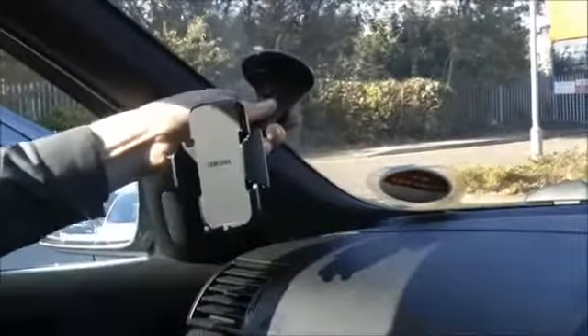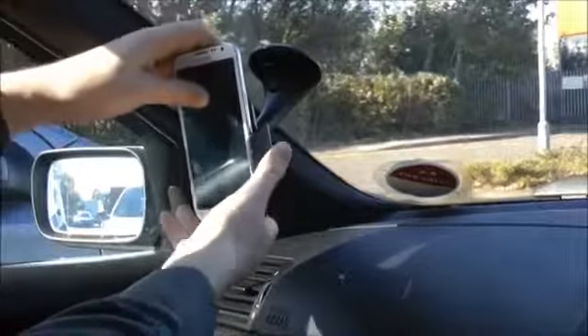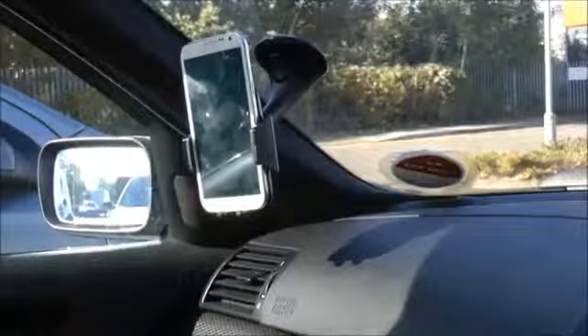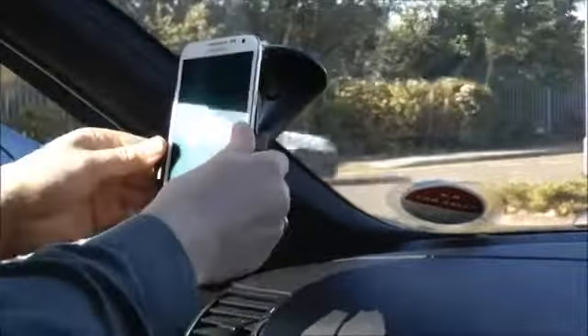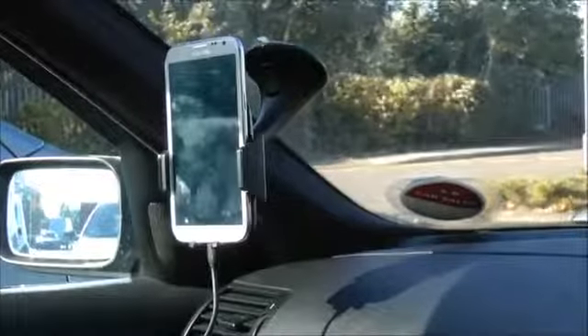Push this part up and it actually locks on so it's nice and firm. We take the Note 2, it sits in — push the arms in so it's gripped in nicely. One nice thing about this dock is you can still easily fit the micro USB in the bottom so you can charge your phone while you're on the go. It's really stable so you're not going to get any issues, and you can easily adjust the angle so that you've got the perfect viewing angle for your sat nav or while you're driving.